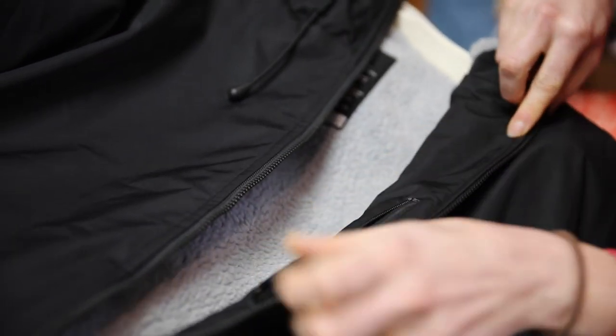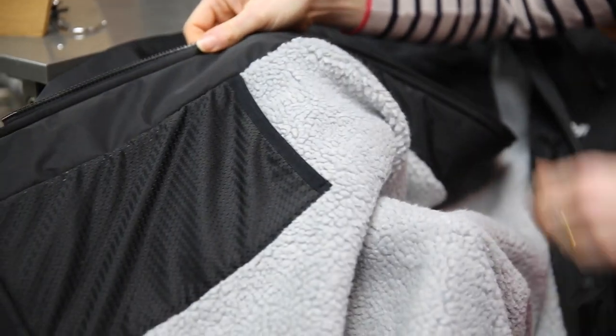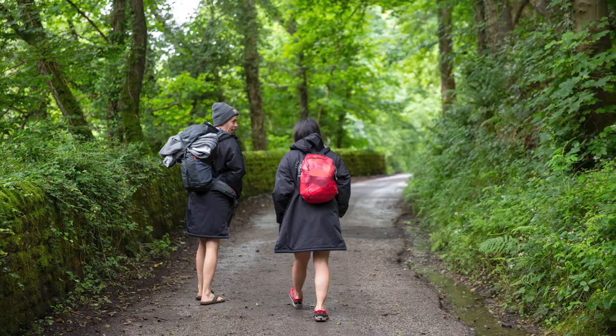As well as the fleece lined hand warmer pockets, there's an internal security pocket and a further mesh pocket which is handy for putting things like goggles into. Because of its oversized cut, the Haven has a unisex fit. The medium weighs 1100 grams.